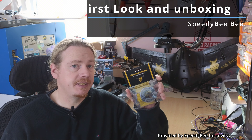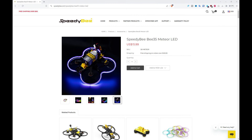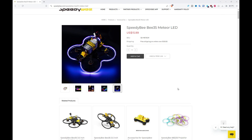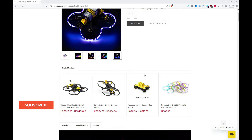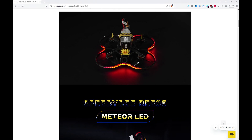Hi guys, I'm Darren and in this video we're going to be looking at the Meteor LED kit from SpeedyBee. You may have been able to tell by the intro, this voiceover is being recorded afterwards. Basically I didn't turn my microphone on when I recorded the original video, so due to time constraints rather than re-record the whole thing I'm just doing a voiceover. I didn't actually think the voiceover was too bad on the first clip, but I'm going to do everything using the screens that I've recorded, so you won't be seeing much of me in this video.